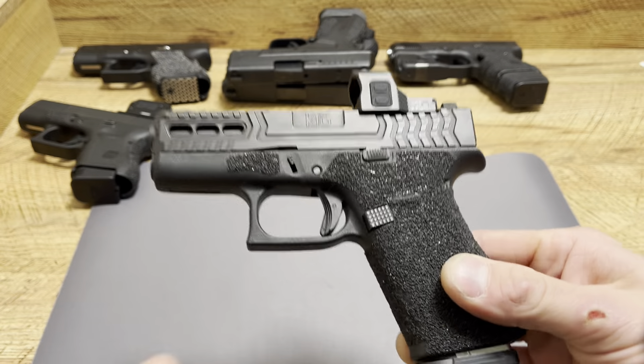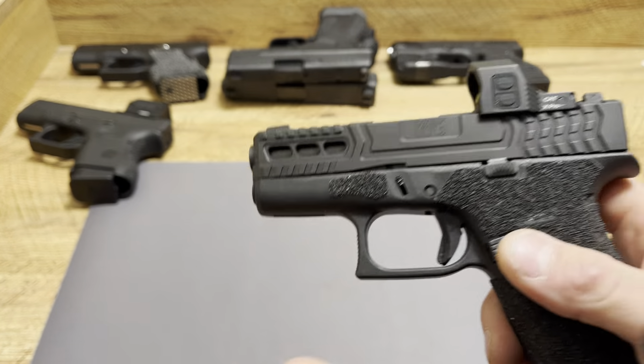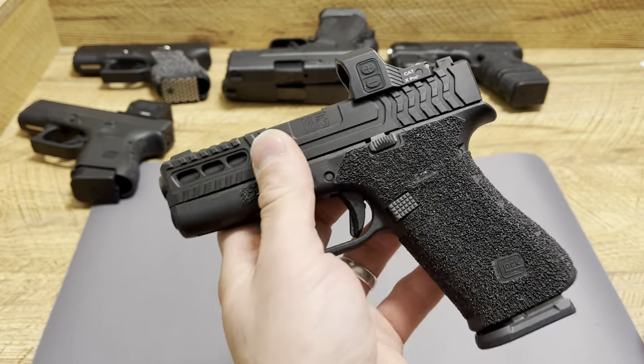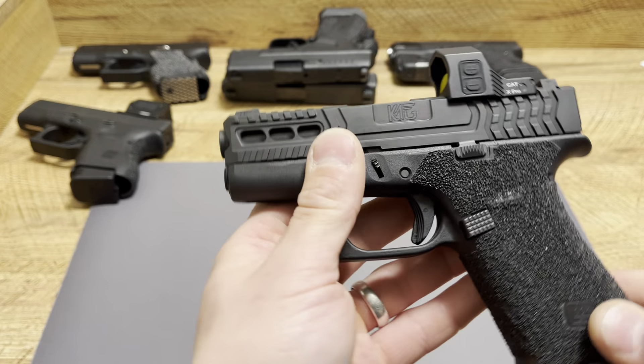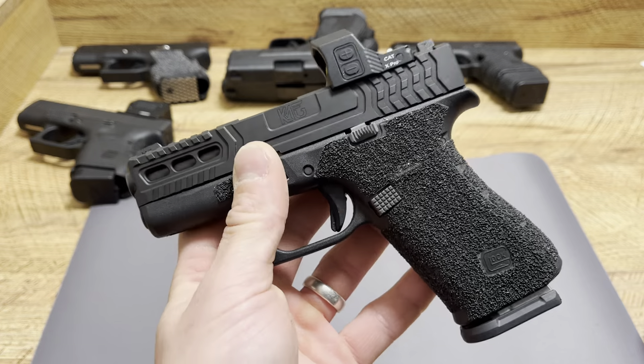I got the 43X and the 48 a couple years back, right when they first came out, before there was a rail option, before it came optics ready. So I've had to change out the slide in order to get an optic on there. But when I saw this handgun being the same length as a Glock 19 or a Glock 23, it shocked me.